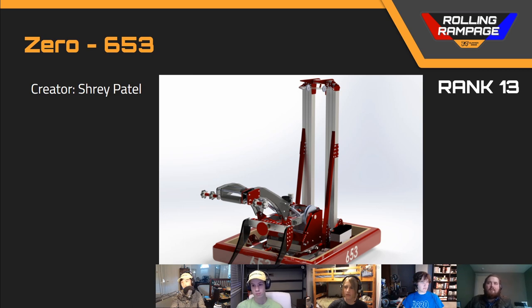Next up in rank number 13, we've got team number 6530. This was another robot that had a claw on top of a turret. I thought that this turret was quite well built — it had V-groove bearings and a lower thrust bearing. So I would argue this is actually an overbuilt turret, given the fact that you aren't even climbing off of it. It's just withstanding robot impacts.